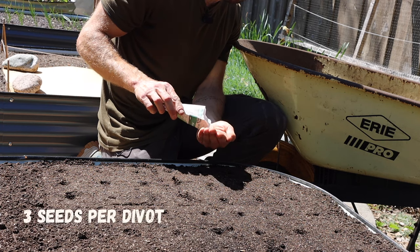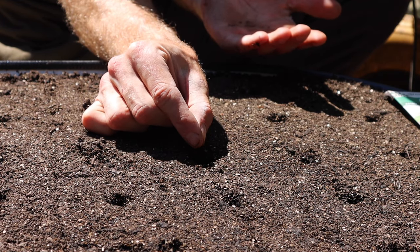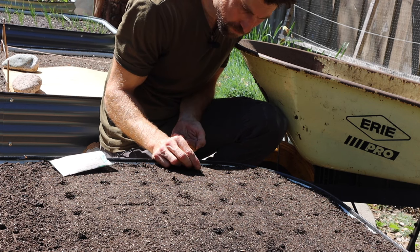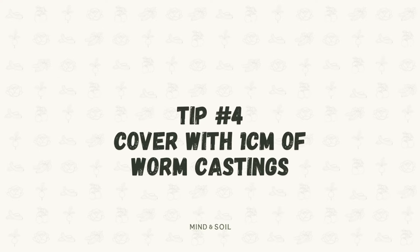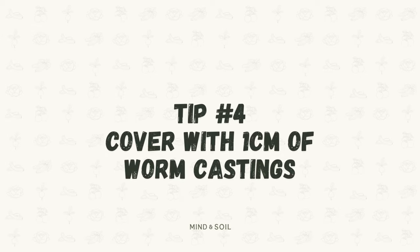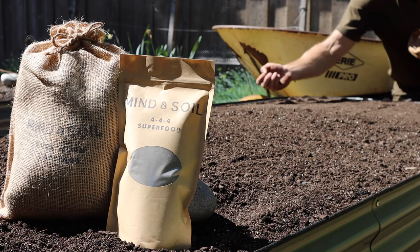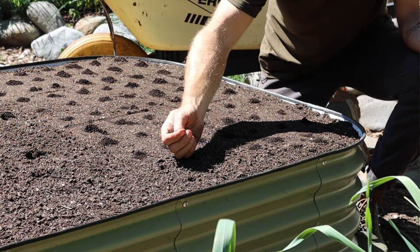Now in each of the little divots, we're going to place three arugula seeds. The reason we do this is because sometimes some seeds just won't germinate, so by putting three seeds in, we ensure that at least one germinates and begins to grow. Tip four is to cover them with about one centimeter or a half inch of pure worm castings. Worm castings do an amazing job at retaining moisture, so by covering the seeds with them, the soil is going to stay moist for a longer period of time, making it easier for the seeds to germinate.